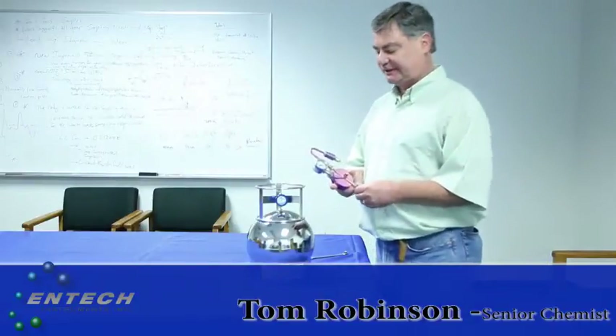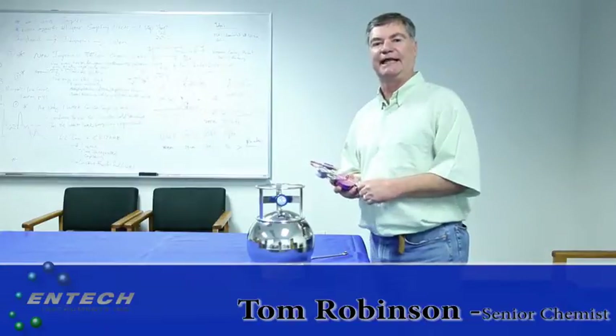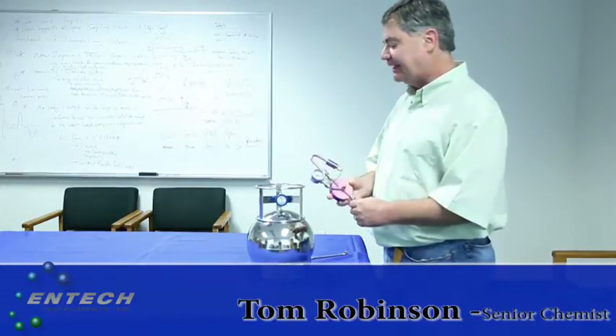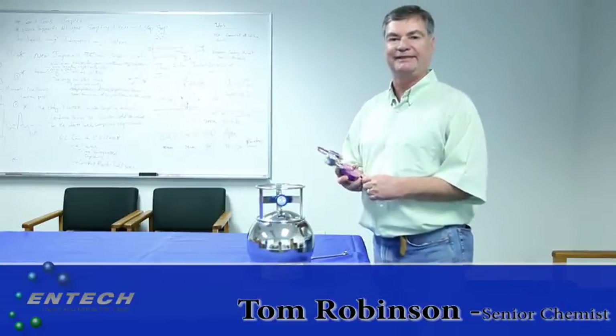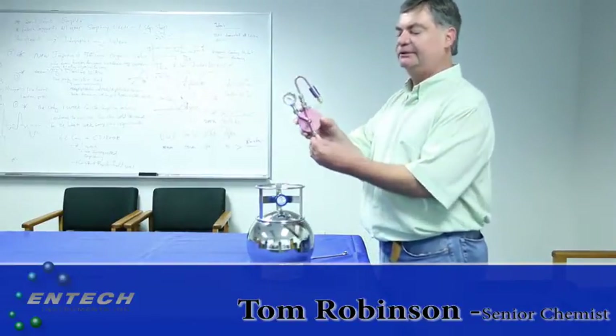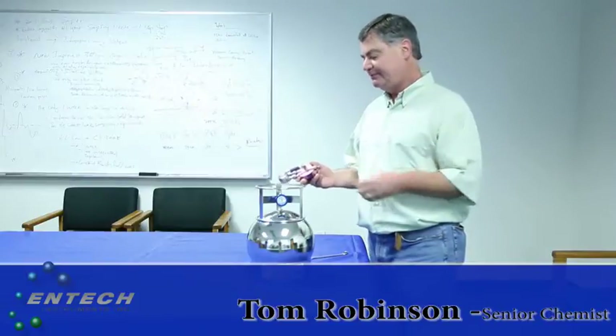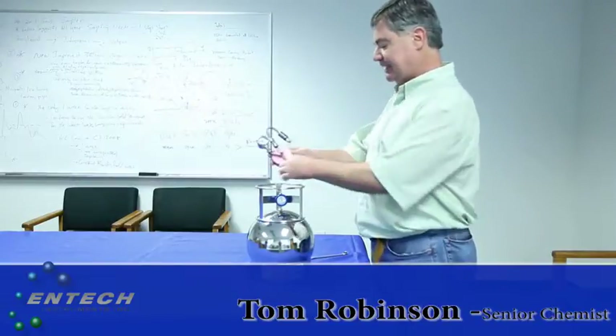This is the Antec Instruments CS1200 flow controller, utilized for time integration sampling into canisters. What we're demonstrating now is our ability to do one-week sampling, which we've been doing for many years. We have a newly improved flow controller here that has an improved diaphragm control for better accuracy and calibration. It's a very simple device.